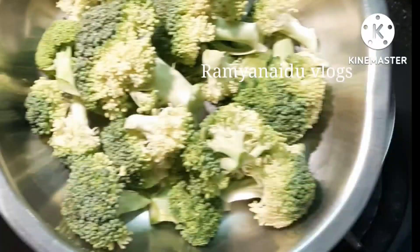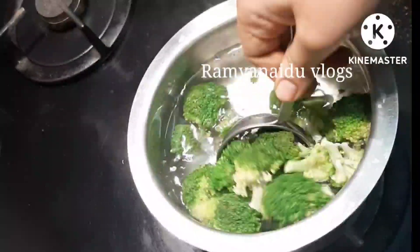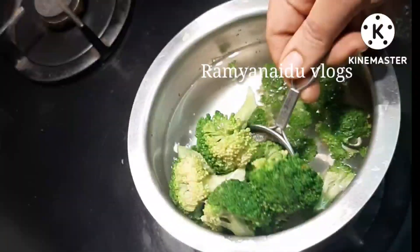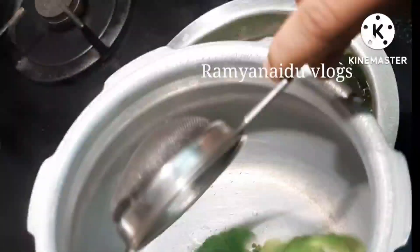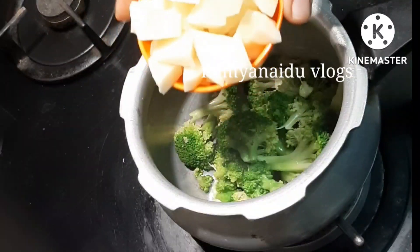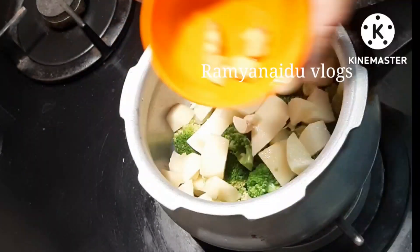Here I have taken 200 grams of broccoli and I am washing it in boiled water, and I am transferring the broccoli to a cooker. Here, one cup of potato I am adding, and garlic cloves, 4 to 5.